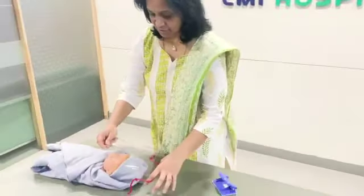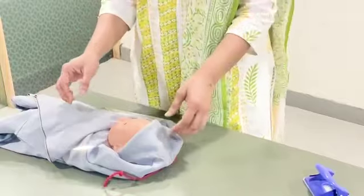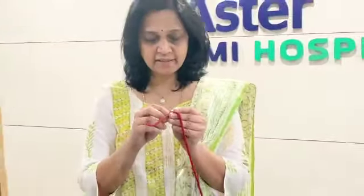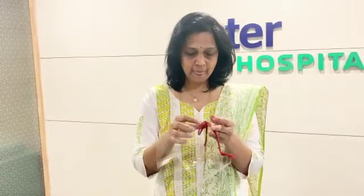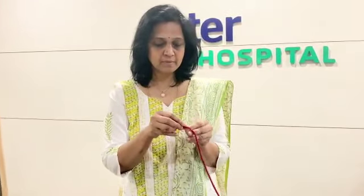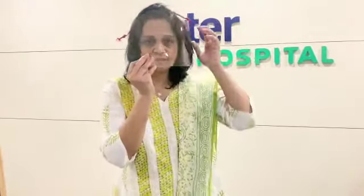And that's it — this is done. This is how it looks, the end product. You can use it over the baby's face like this — it acts like a face shield. And if you're using it for a bigger child, all you have to do is just make the knot a little closer, and you can use it like this.